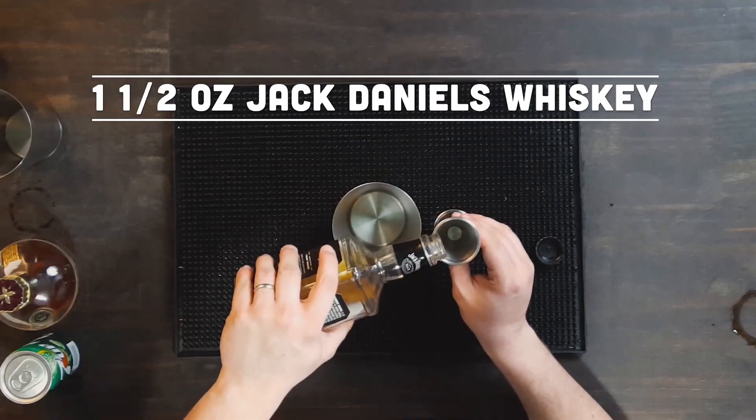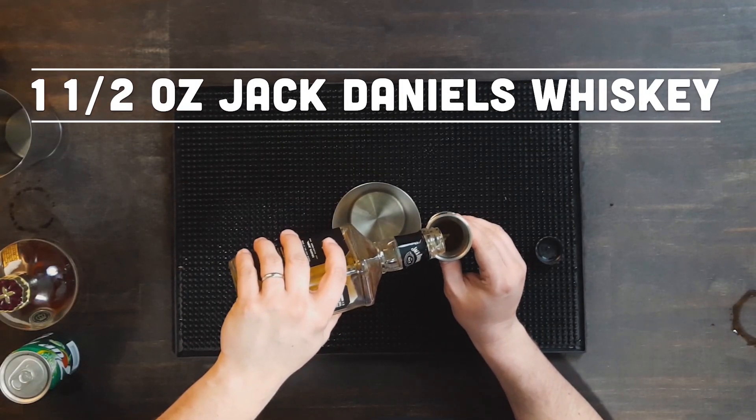We're also going to need a shaking tin. It's really simplistic — kind of a three-to-one ratio for things. We're going to start with the Jack Daniels.